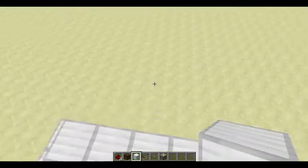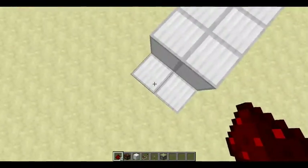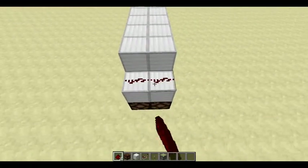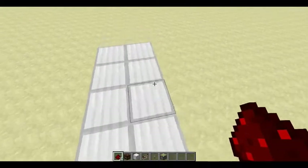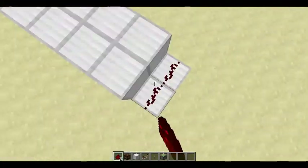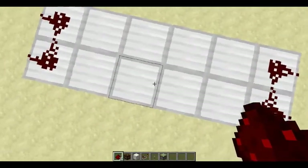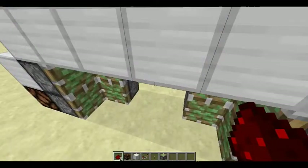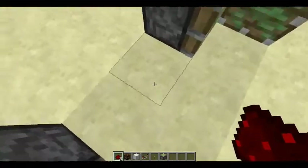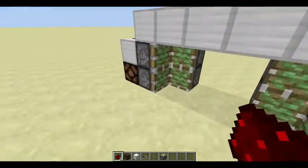This is what it'll look like when you're done all those steps. The next part: you take your redstone, put two here and two here so it'll make a square right there, then put two here, two here, same on that side, and then go in the middle and put four right there. And I forgot to say, there's a two-block gap right here, so don't forget that part.